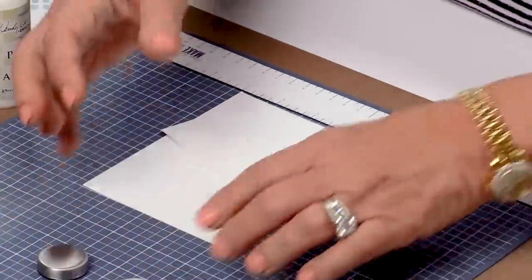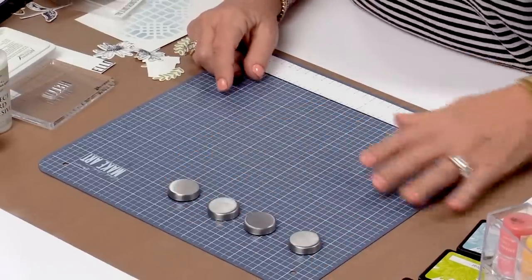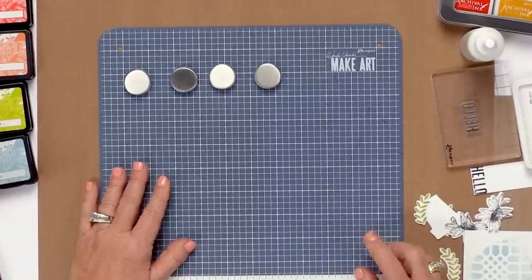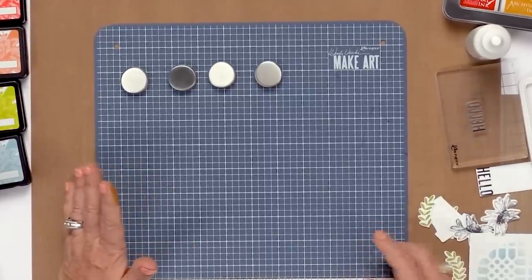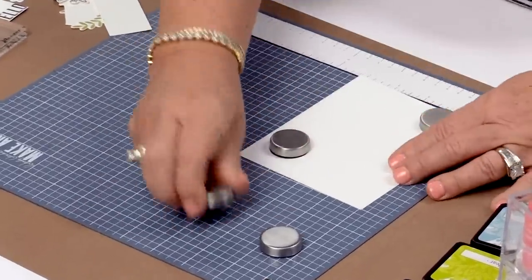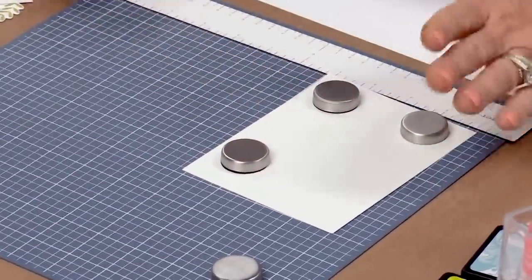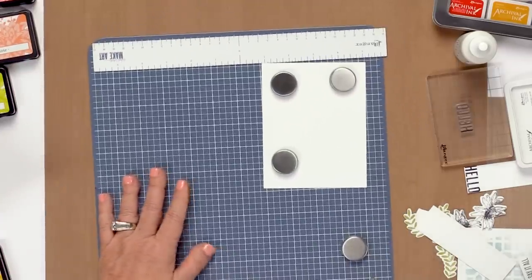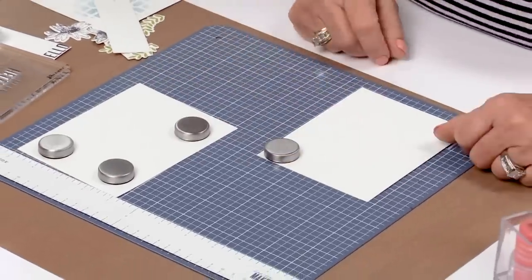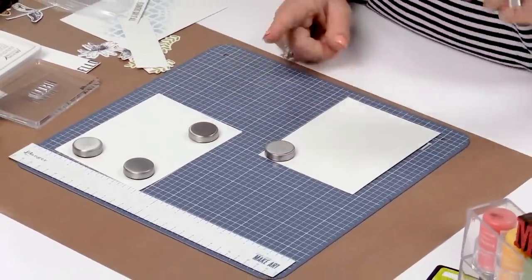Another thing — we have some accessories coming which I cannot say a word about, but we've had a million requests for extra magnets. At first Ranger said, how many do you want? And I said four will be perfectly fine. But now that I have it, I can actually work on a card here, and while that's drying, or if I need to think about what else to add to that card, I can work on my second card over here. But now I need more than four magnets, so those will be coming.